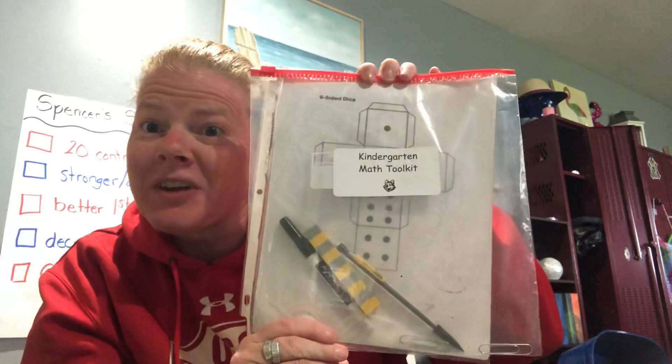Hey there Husky Pops, it's Mrs. Chamberlain and I have something cool for you. Now this isn't a math lesson, but on Wednesday during the lunch passouts at Washington West, this is an opportunity for all kindergarteners to go down and pick up a math tool kit.